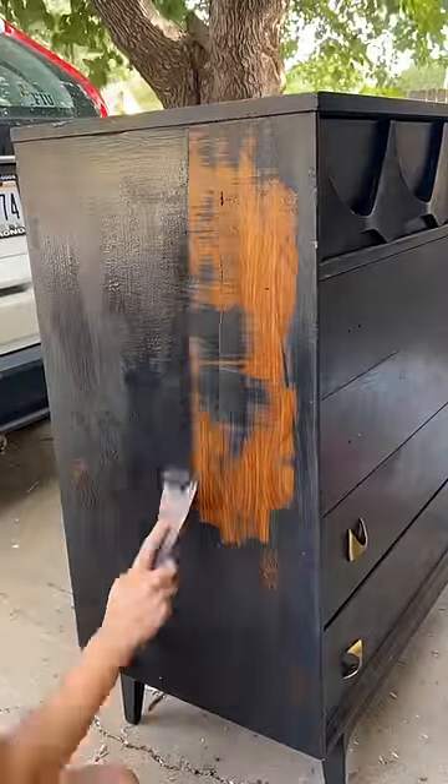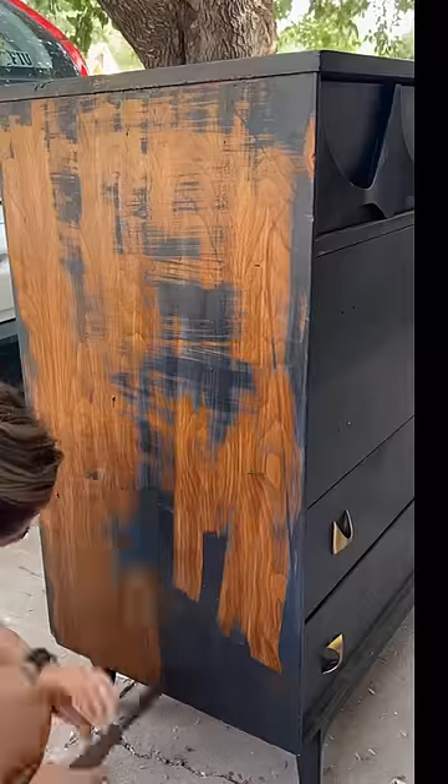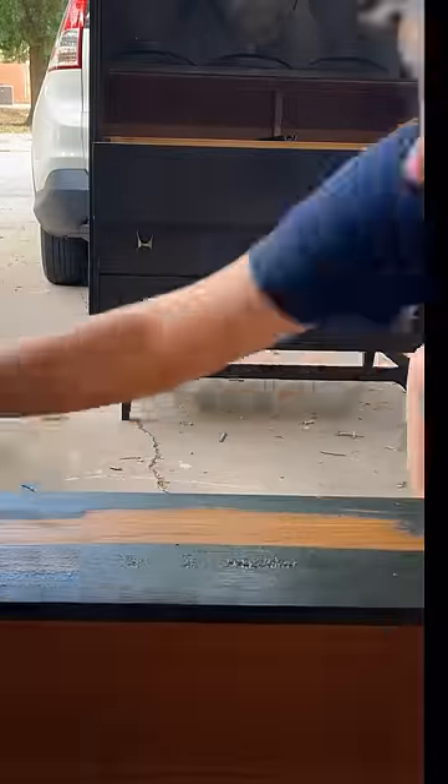A local college student sold it to me because it didn't go with her decor. The only downside was that it was spray painted black and it was missing two of the original handles.